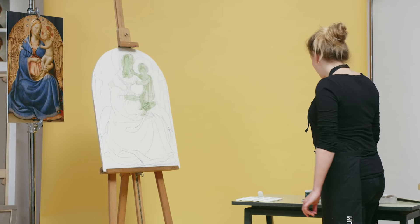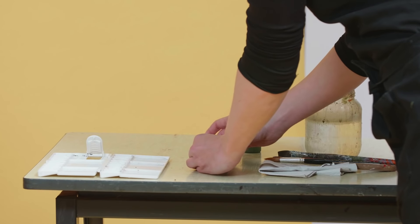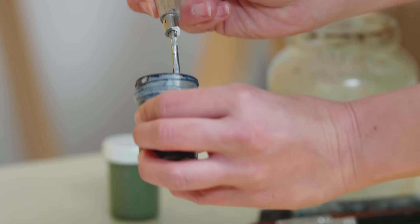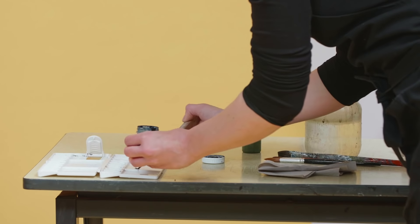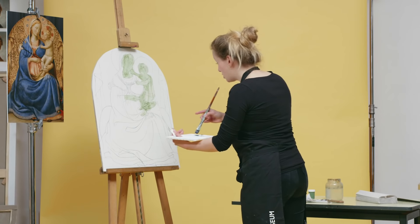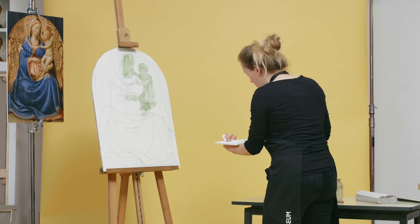Now I'm going to apply a blue layer — the under modeling of the folds. Fra Angelico perhaps used cheaper pigments than the expensive Ultramarine that he would use for the later finishing layers. I'm now using a modern equivalent for the cheaper under paints. I'm diluting this with a bit of water because you want to make a lighter paint — you want to see the underdrawing through this layer so you can apply the folds easily.